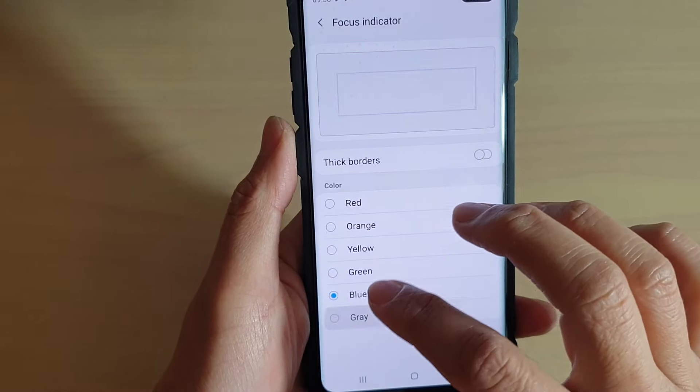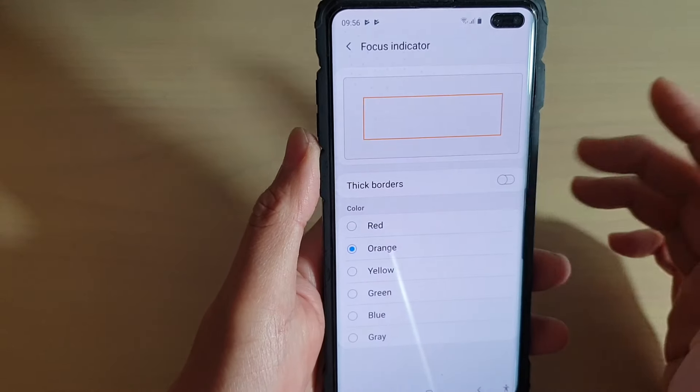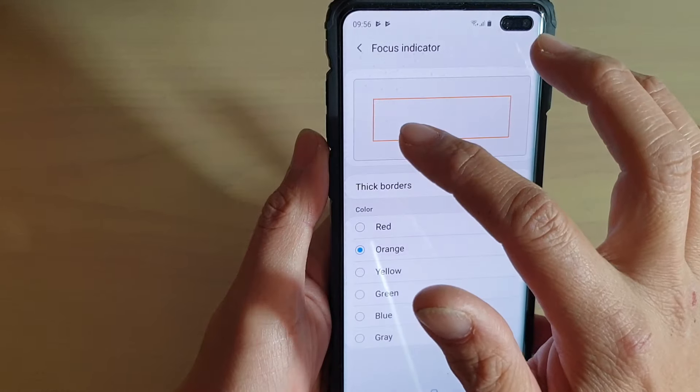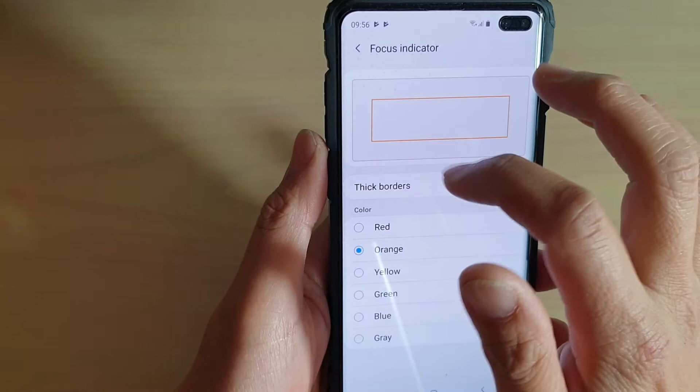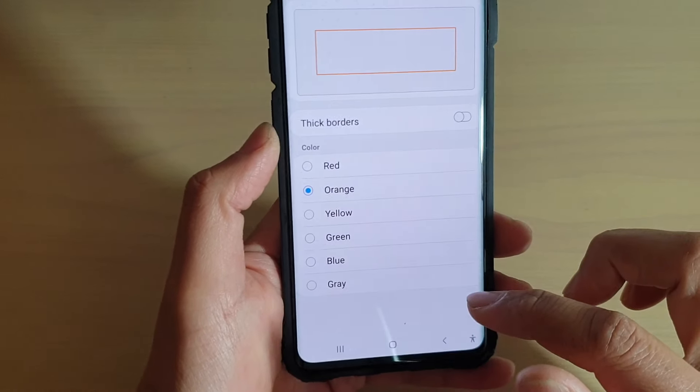You have red, orange, yellow, green, blue, and gray to choose from. Select a color that you like, and once you turn on the screen reader you will see the focus indicator change accordingly to your setting.